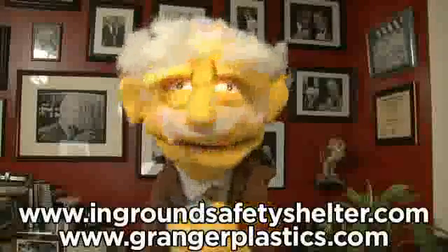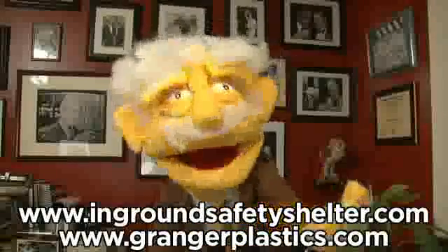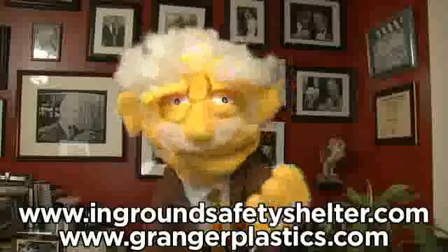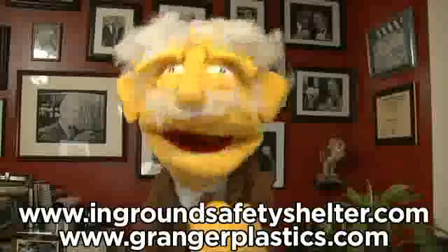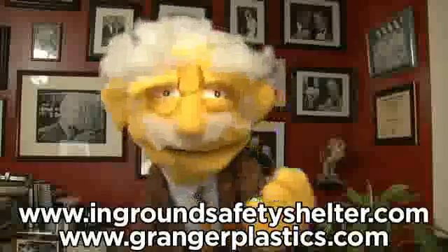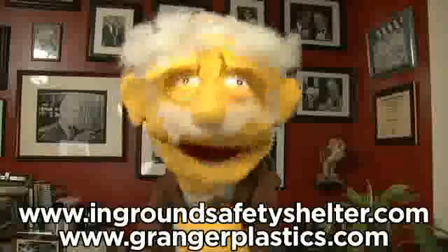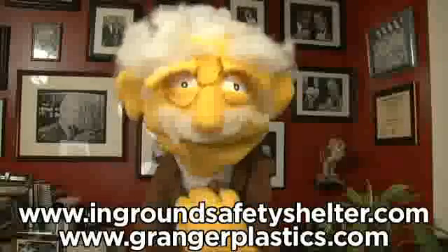See pictures and learn more about the Granger ISS and its really nice door at www.InGroundSafetyShelter.com or www.GrangerPlastics.com. This has been your Tornado Protecting Pal, Professor Hans von Puppet. Thank you very much.